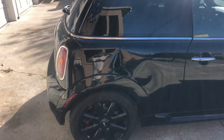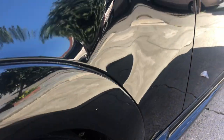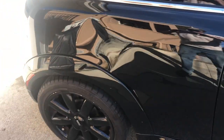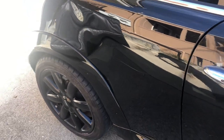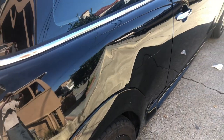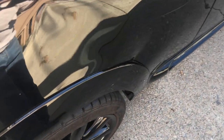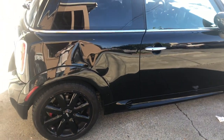All right, this is what I'm working on today — a Mini Cooper. Let's see if he backed into it. Let's fix this car up.